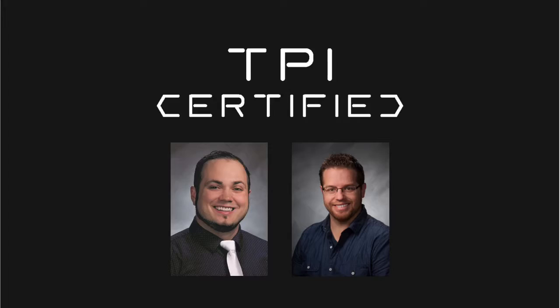Hi, I'm Brett Peters and I'm Justin Brown and we are TPI certified. We want to help improve your golf game so that way you can hit the ball farther and straighter. So Brett, what is TPI?